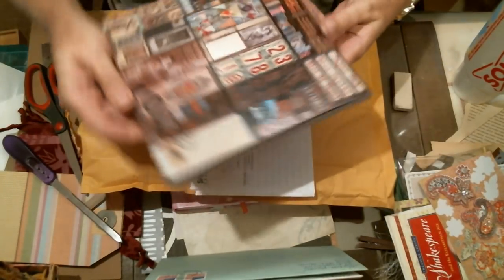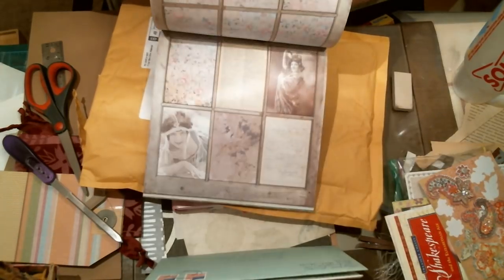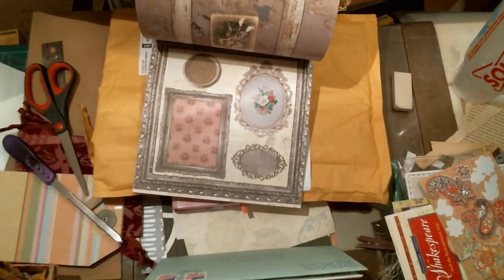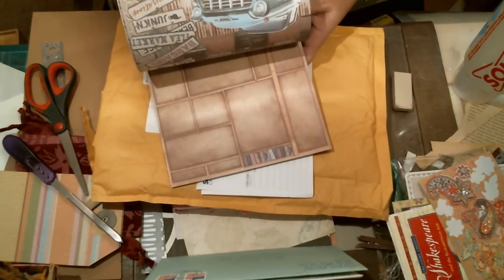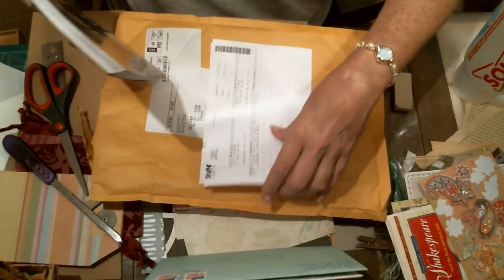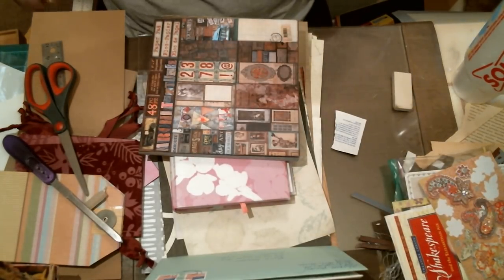My paper from Seven Gypsies came in! There's some ledger paper in the back and it's double-sided. The other side is more decorative — frou-frou on one side. I'm not super big into frou-frou, but that's pretty good. It's a double-sided paper eight by eight pad — yippee!